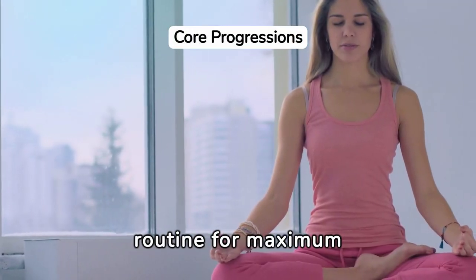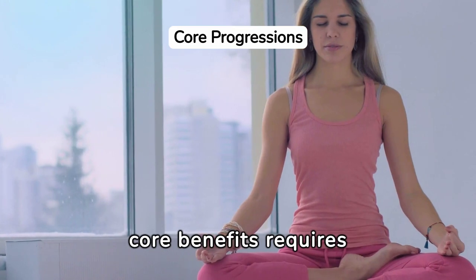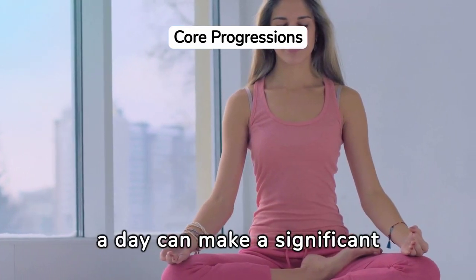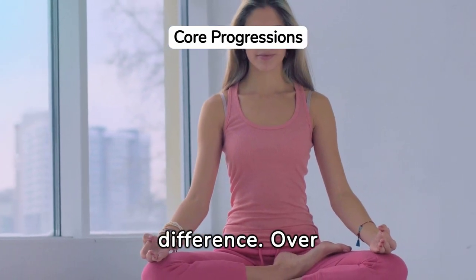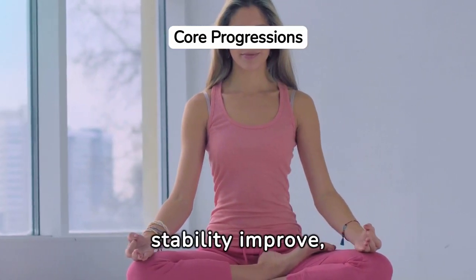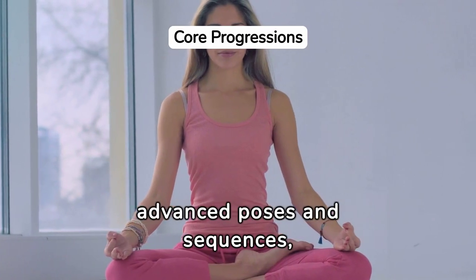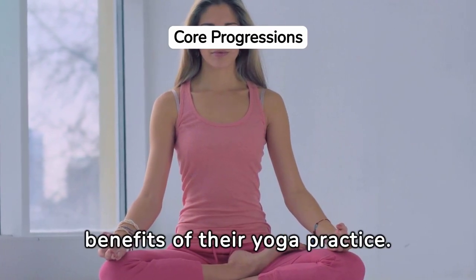Incorporating yoga into your routine for maximum core benefits requires consistency and patience. Starting with just a few minutes a day can make a significant difference. Over time, as core strength and stability improve, practitioners can explore more advanced poses and sequences, further enhancing the benefits of their yoga practice.